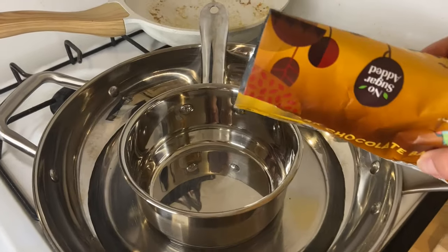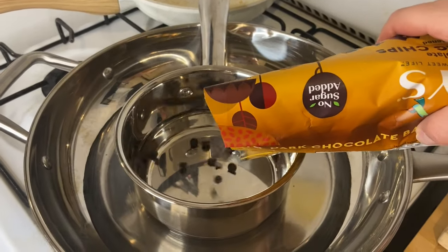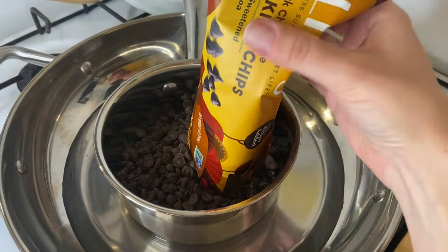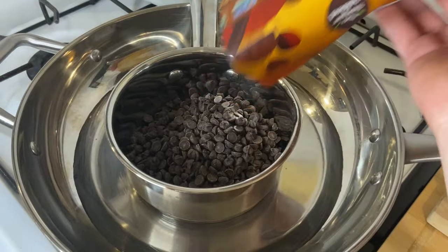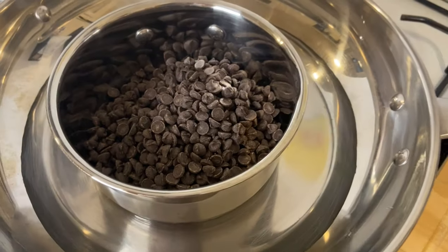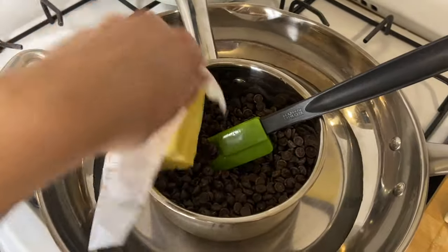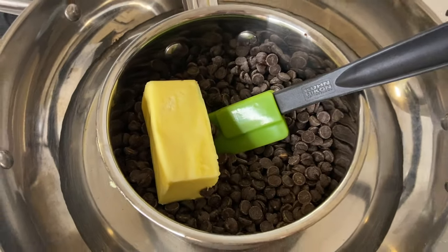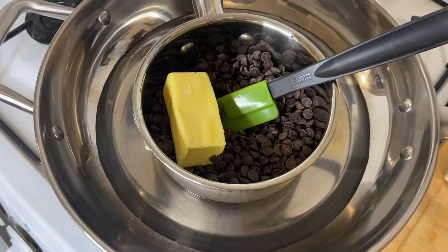Right here I have nine ounces of Lily's dark chocolate baking chips. I love dark chocolate, that's why I went with that one, but of course you can go with milk chocolate if that is your preference. I'm also going to throw in some butter, because when have we ever gone wrong adding butter to a dessert recipe? This is exactly my problem — I can never follow directions, I just do my own thing and hope for the best. But when is adding butter a bad thing?